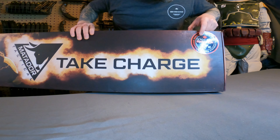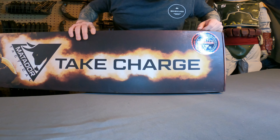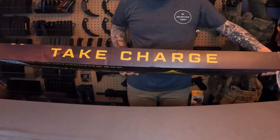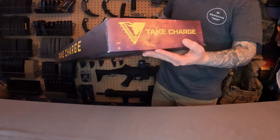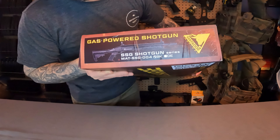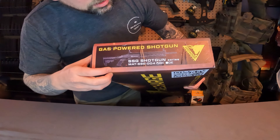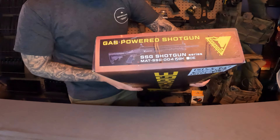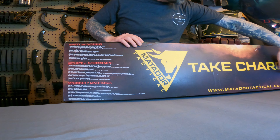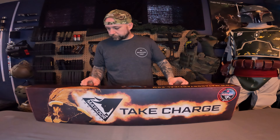On the box we have the Matador Tactical logo and it says 'Take Charge.' There's a Canadian import sticker showing 370 plus FPS, and it has to be below 500 FPS. On the bottom it says 'Take Charge,' and on the back there's safety and warning information along with a QR code. It also says 'gas powered shotgun, SSG shotgun series.'